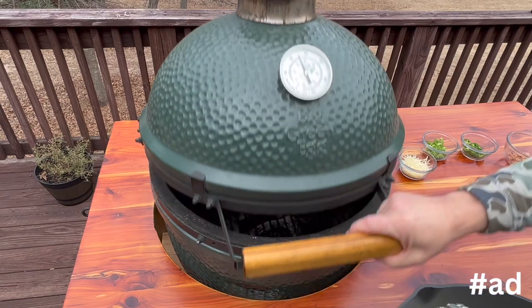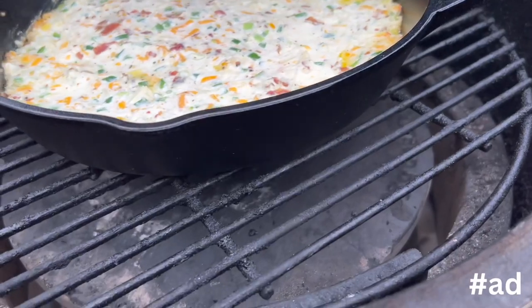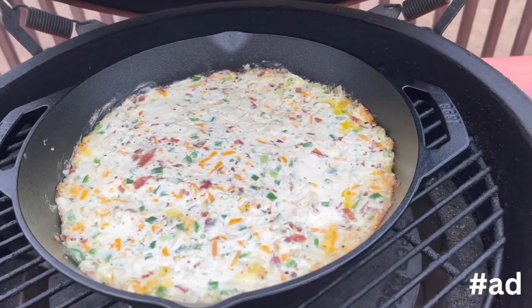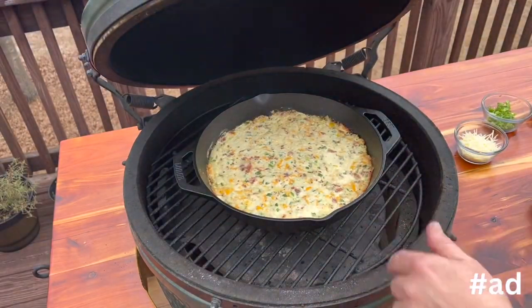Now I need to get it all mixed and add it to a grill-safe pan. It's time to get it in the Big Green Egg — I have it dialed in right at 350 degrees. After about 10 minutes, I convert it to indirect cooking by adding the heat deflector so that it won't burn on the bottom. You could have started out this way, but I honestly didn't even think about it. It's been cooking for right at 20 minutes.